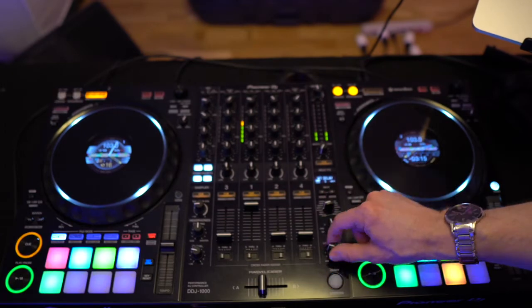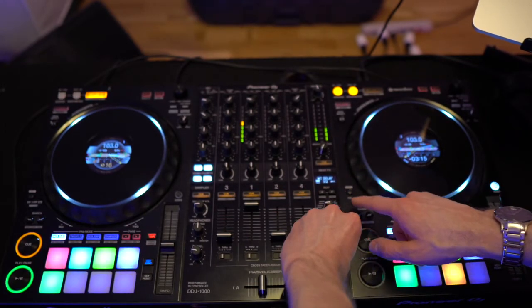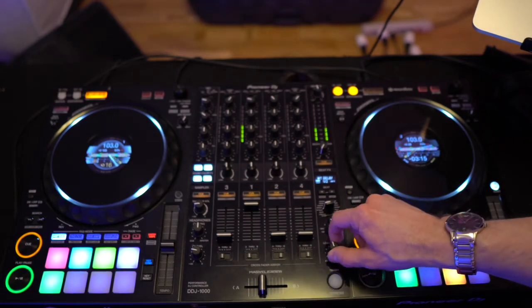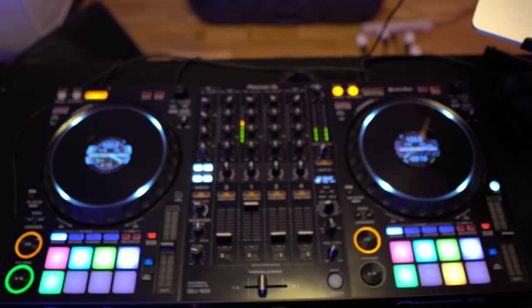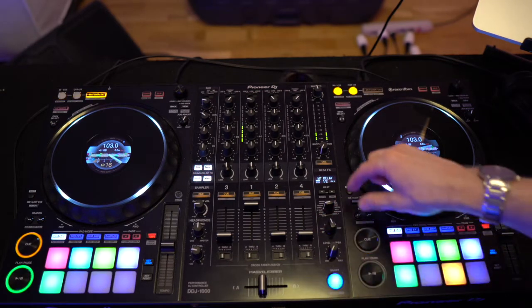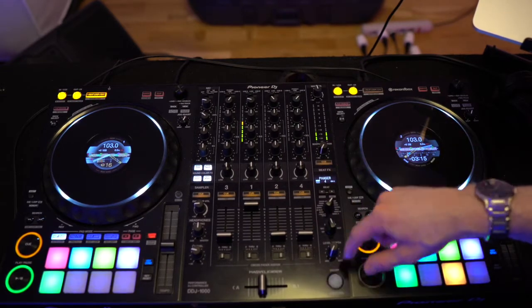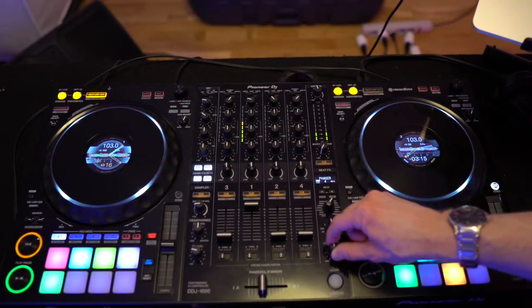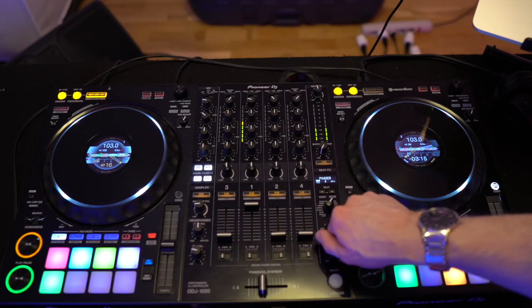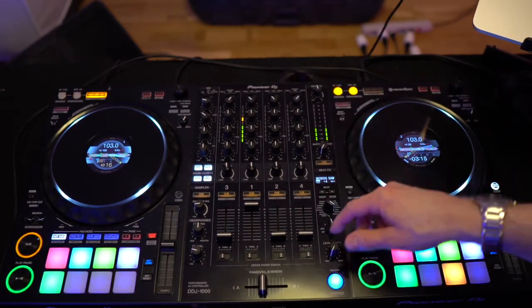Here's what that sounds like. And then there's delay — half beat is generally a common figure to leave these effects at. Now let's try the phaser. And we'll do the Mobius Saw Wave.